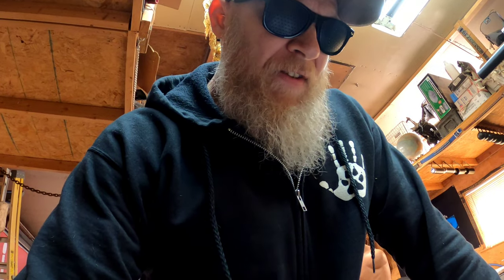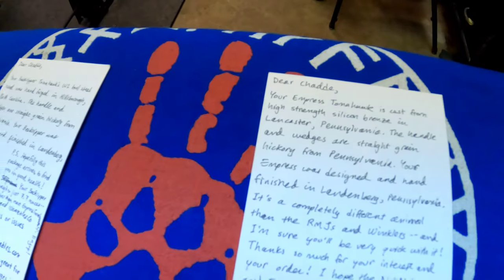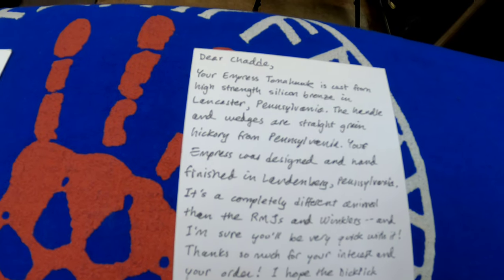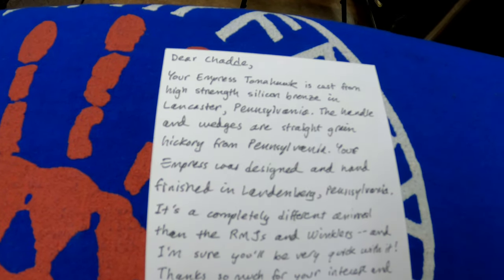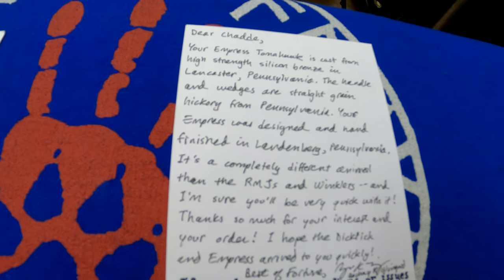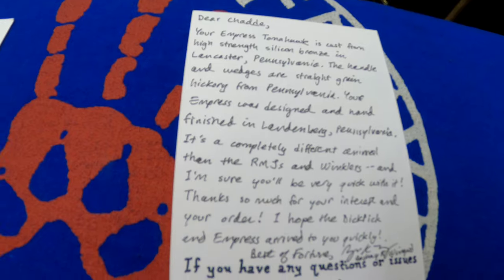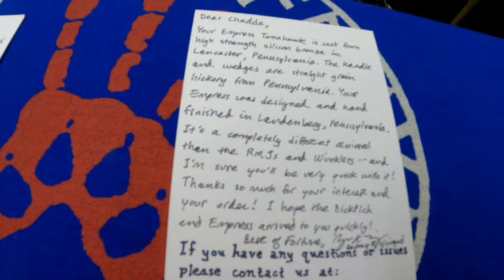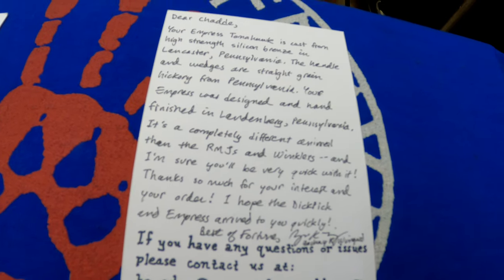Zach writes to me when he sends the Empress: 'Your tomahawk is cast from high-strength silicon bronze in Lancaster, Pennsylvania. The handle and wedge are straight-grain hickory from Pennsylvania. Your Empress is designed and hand-finished in Landenburg, Pennsylvania.' It's a completely different animal from the RMJs and Winklers I own — and he's definitely right about that.